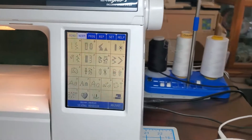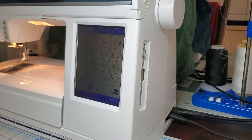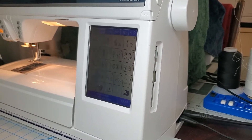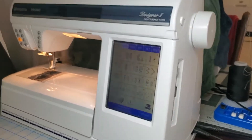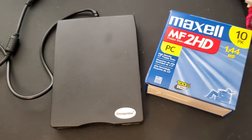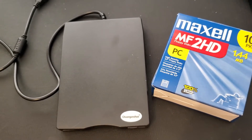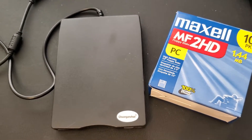One of the things I found out about it is it uses the old floppy disk system. Most people don't have floppies anymore — I thought they went the way of the dinosaur. So I had to go online and find myself a floppy disk drive and some floppies.